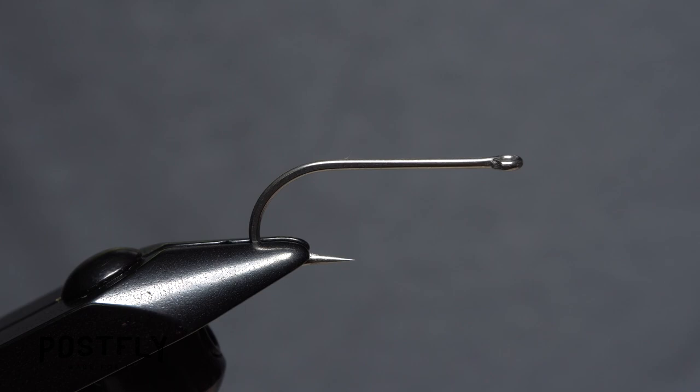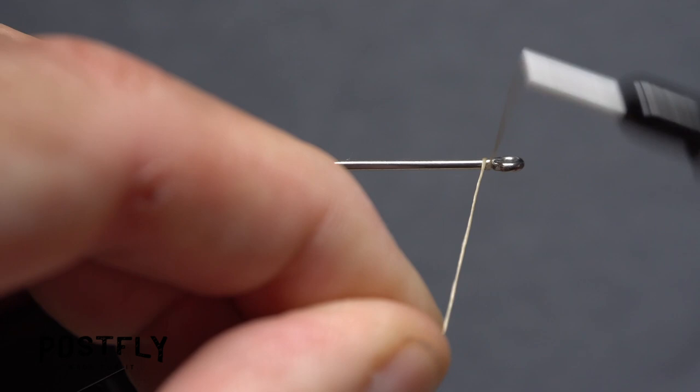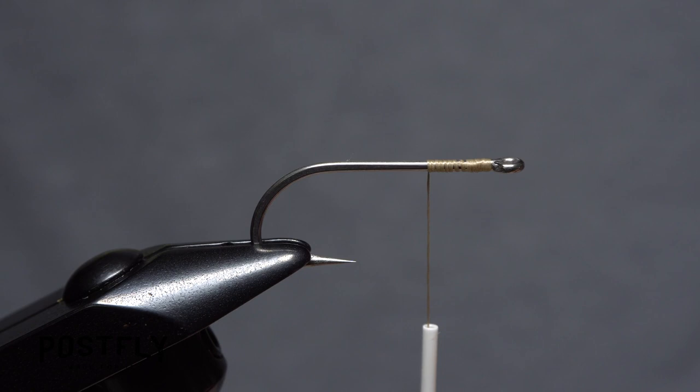Begin by getting one of the forged extra-strong hooks firmly secured in the jaws of your tying vise. Here we're going to tie a tan version of the fly, so load a bobbin with a tan unithread. Get the thread started on the hook shank behind the eye and take a few wraps rearward before snipping off the excess tag.